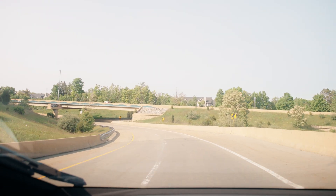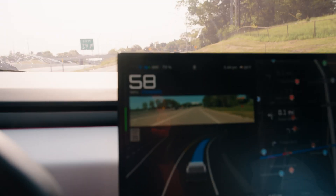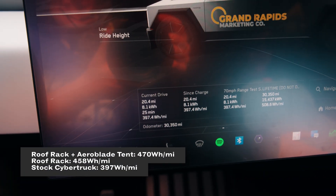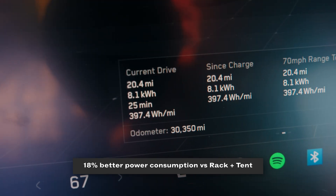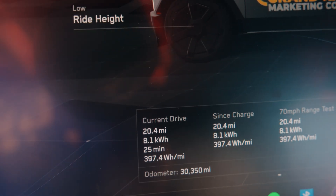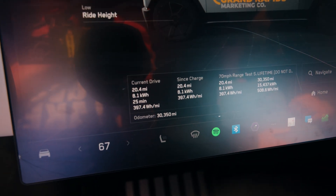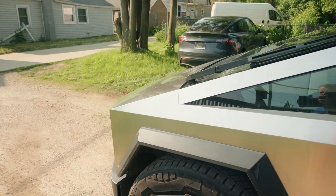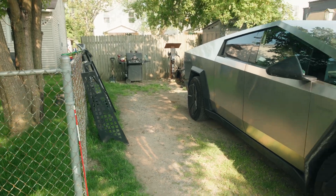Back on the highway headed west to finish it out. Back in the driveway: 397.4 watt-hours per mile on the same 20.4-mile loop. That's about 20% better than the full roof rack and tent setup, and 16–17% better than just the bare rack. So if you've got a roof rack, you're looking at 15–20% highway efficiency losses — that's actually not that bad. I definitely expected worse. So that is the range test: 20% range loss between the tent and the roof rack. The rack will be mounted back on pretty soon.